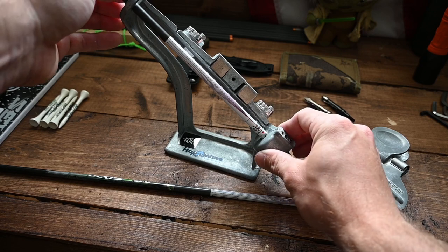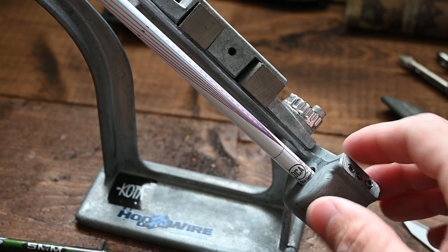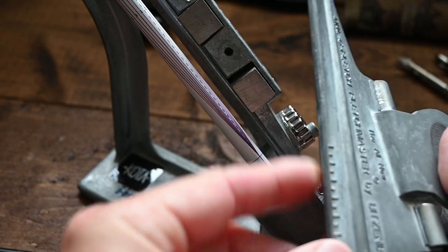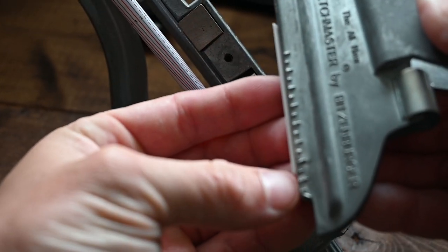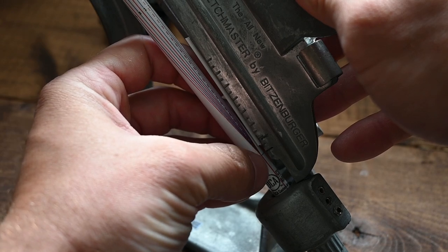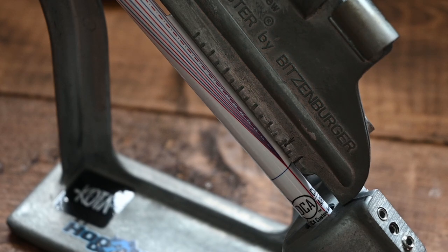All you're going to do is put this into your Bitzenburger jig — I'm going to nock it just like I would a normal arrow. The Bitzenburger clamps are beveled on the edge, so I'll actually put a vane in the clamp so that I have a flatter edge — it makes it a little easier to see when it's on the wrap. Then I'll put my clamp onto the jig and move the vane so that the corner of that vane lines up with the crosshair that DCA has marked on the vane alignment wrap.